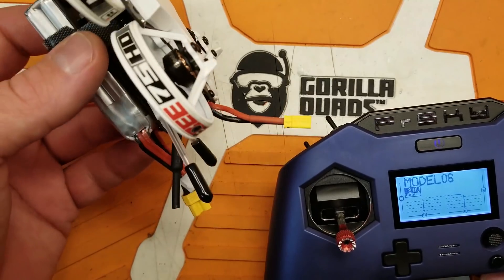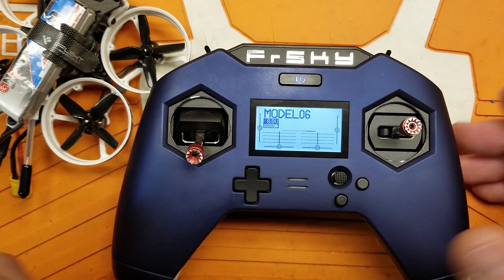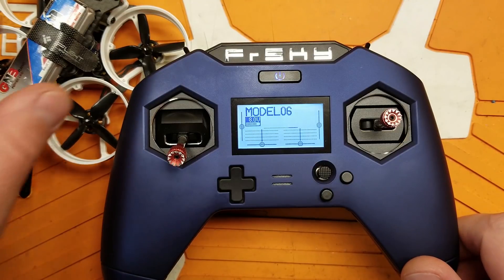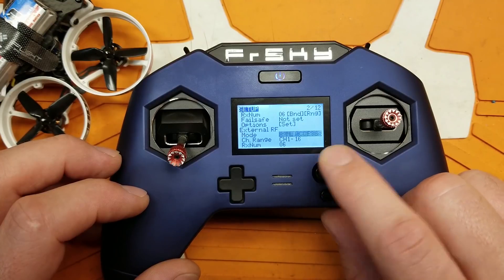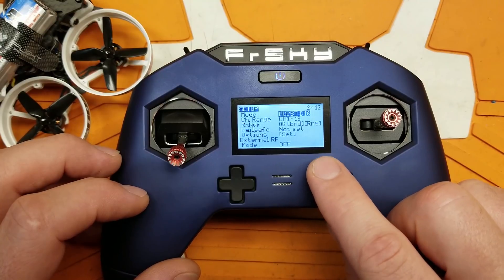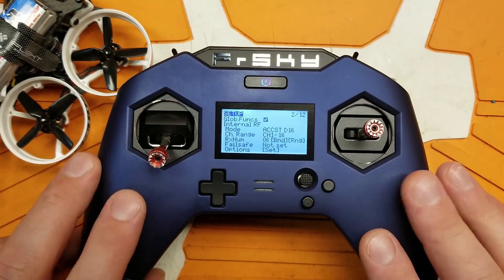Unfortunately, after messing with this for a little while, I still can't get D16 mode to work. I've got an ACCESS receiver in here and I know the receiver works because it works fine with my Nirvana - it just still doesn't work. I'm not sure if I'm doing something wrong. You do also have R9M Light ACCESS for your external RF, but you lose the multi-protocol from the nightlies. I'm not really sure what to make of this - it's kind of a lackluster update. Perhaps it will make the nightly builds a bit more reliable.